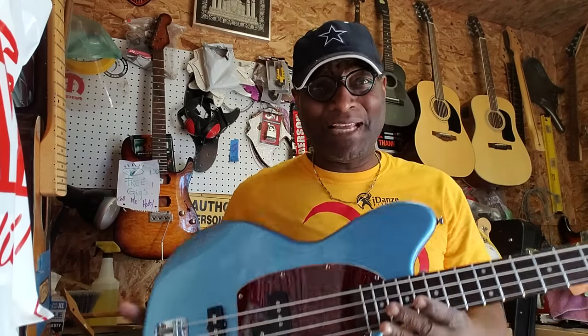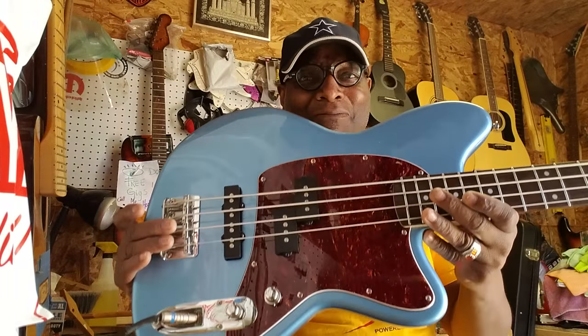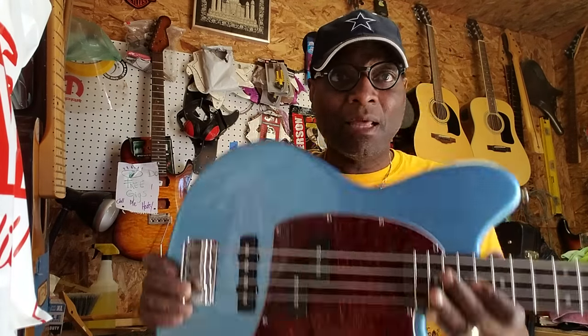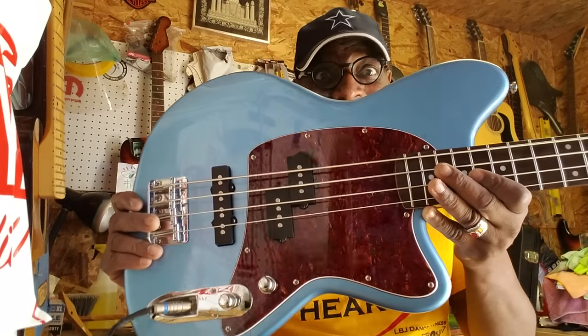Nine-volt battery. Basically, when I saw this bass for $225 — if you want something to just get by, this probably won't be the bass for you. But for $225, and you want to do a whole gig and kill the whole gig with one bass, this is the bass for you. Did you hear what I just said? This is the bass for you.